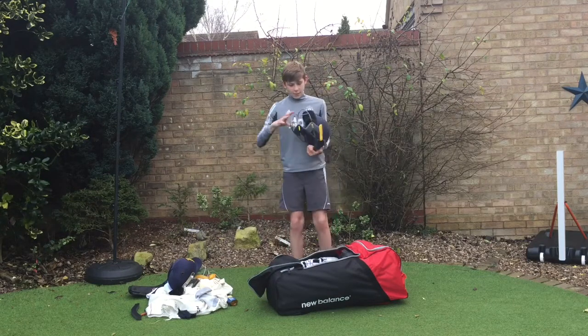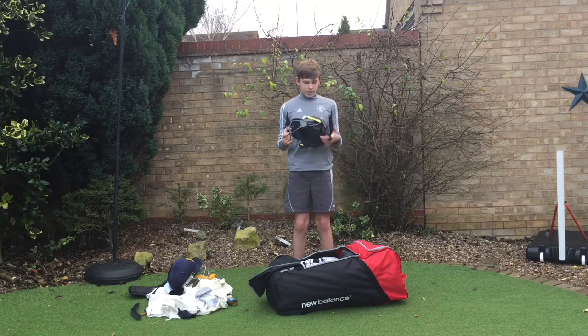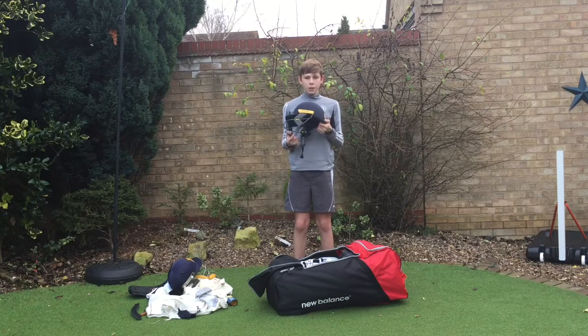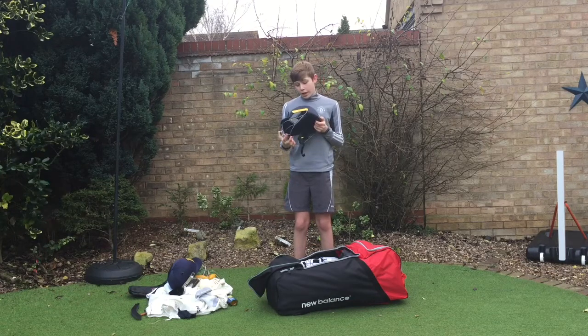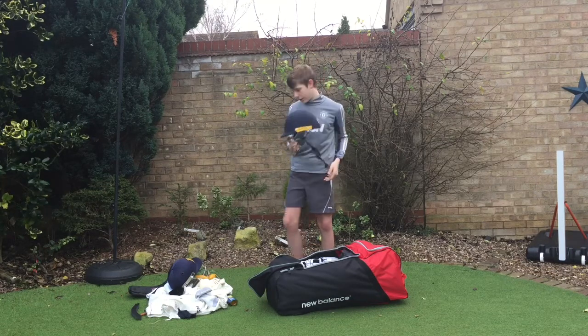So here is my new helmet. It's a Masuri — I'm not really sure which one exactly, but it's the same sort of style that Jos Buttler wears. It was on sale as well, so it was quite cheap. But it's like really good protection — for the price it's way better than you'd expect. Really good.